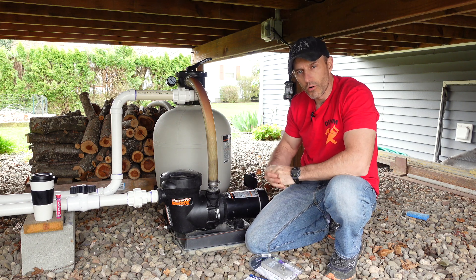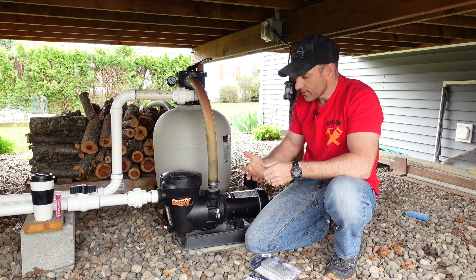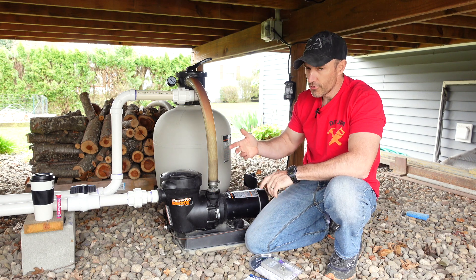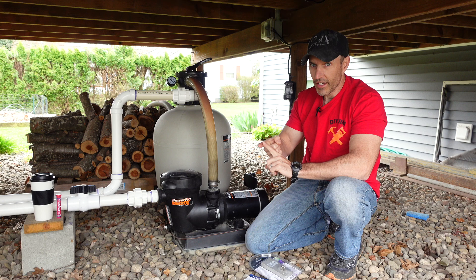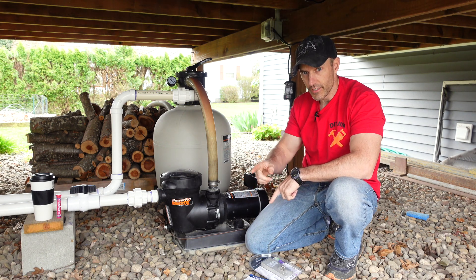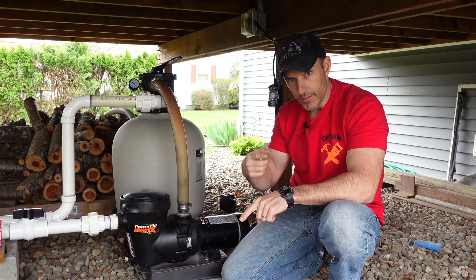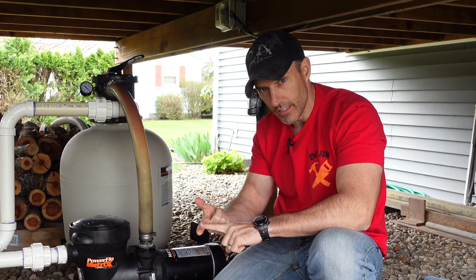What's going on, my pool-owning friends? If you're watching this video, you're probably curious to see how much electricity your pool pump uses, or maybe you're just checking out this pool pump that I have. A few years ago, I bought a used pool, and when I bought that used pool, I bought a brand new liner and a brand new pump.